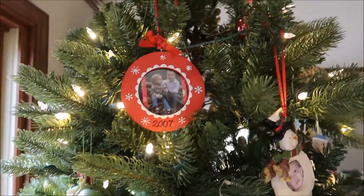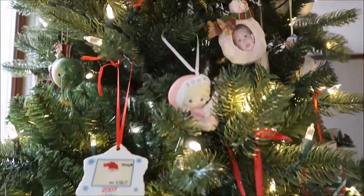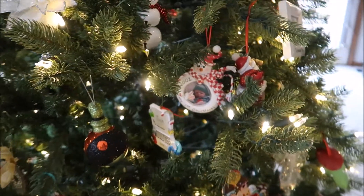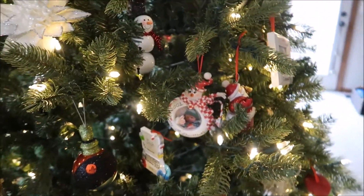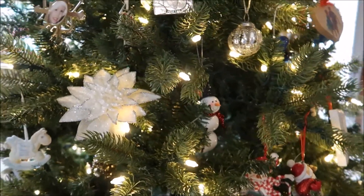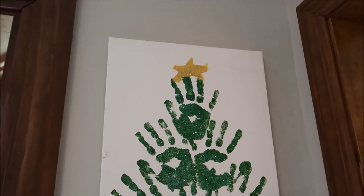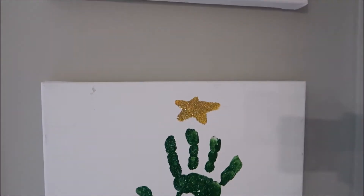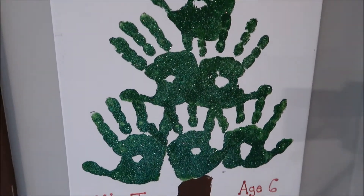My ornaments are pretty random but we love every one of them. I really enjoy getting them out each year and remembering the year we bought them and the memories. In the kitchen I have another handprint art — we did this Christmas tree, so Ally Jo was six and Josh was nine.